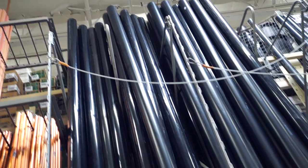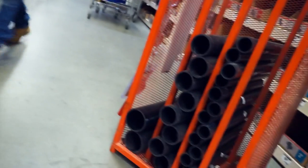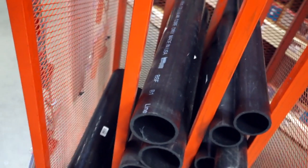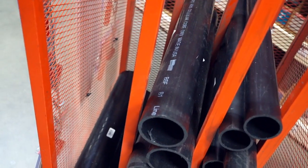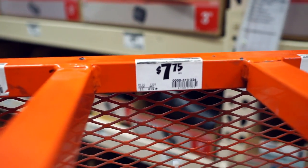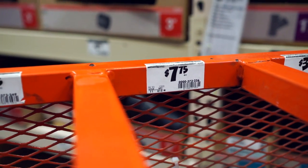They've got a little station where they sell PVC pipes that are the exact same size as fascia rollers. The one I picked was only $7.75 — wow, that's a great deal!